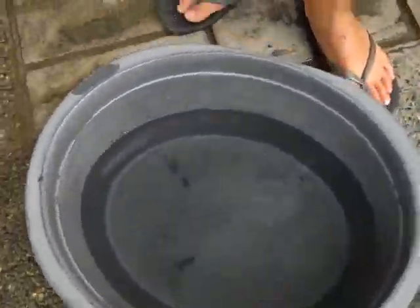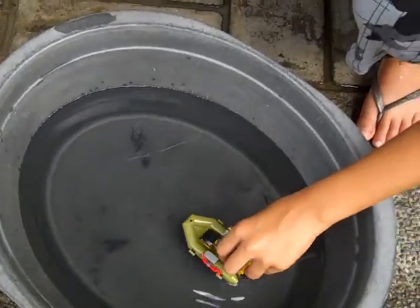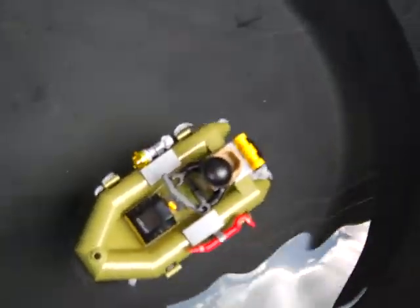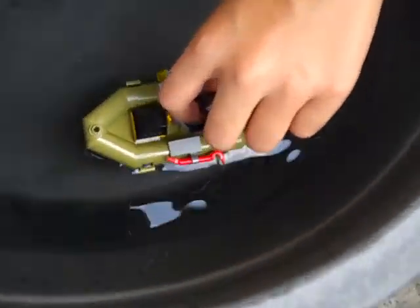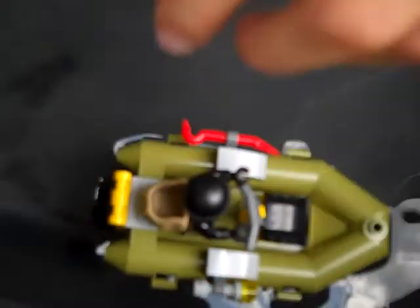Here I go. You have a big body of water, so let's start with this guy. He floats — yeah, he really floats! No water going in, so he passed the test.